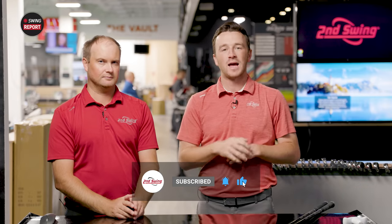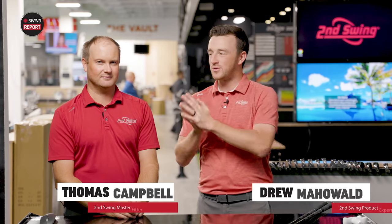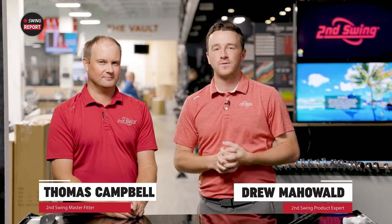Golfers, like the video and tell us in the comments what you think of the new iCrossover. Hey golfers, I'm Drew Mahold of Second Swing Golf, joined today by Thomas Campbell, Master Club Fitter at Second Swing, in the tour van at Minnetonka.